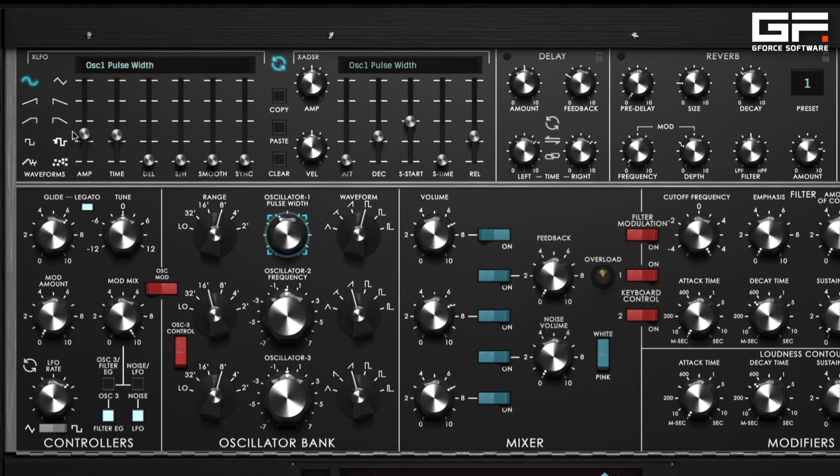Not only that, but we can modulate it with waveforms besides a standard sine or triangle. For example, here's a cosine up waveform modulating the pulse width of a 50% square. And if you layer that with say a sawtooth wave on oscillator 2 that plays an octave below, you will hear how well this can complement other settings.